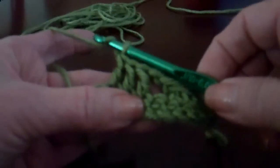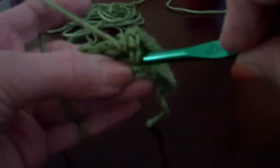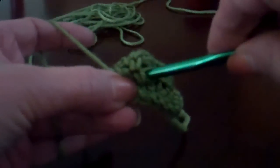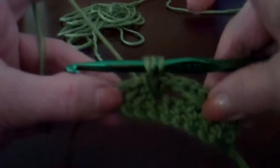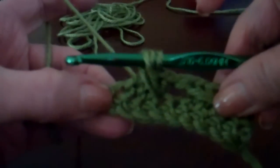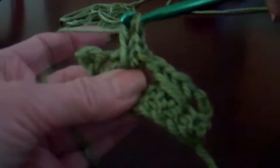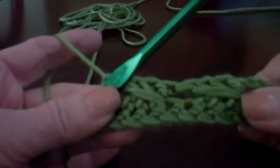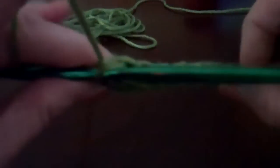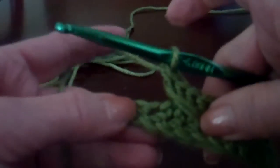You do your yarn over, go back into that single crochet, grab from behind another yarn over and pull it all up across those three double crochets. And then you just do your regular double crochet. And again, you have that nice wrap around those three from the front and the back.